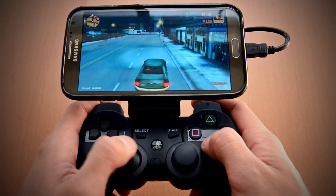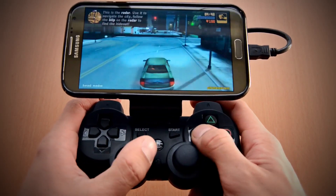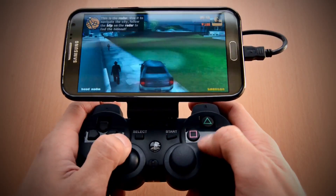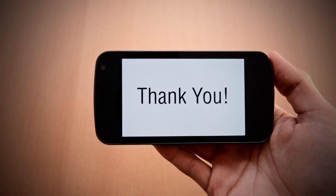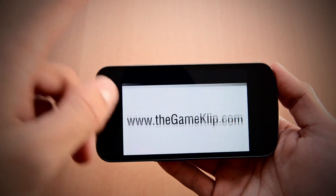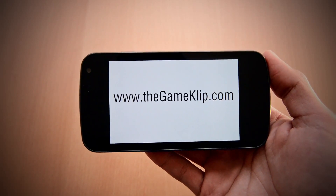The new Game Clip is in stock and available now for immediate shipment. There are also new, more affordable shipping options for both domestic and international customers. Thank you to everyone who has supported the Game Clip so far. For more information, please visit www.thegameclip.com.